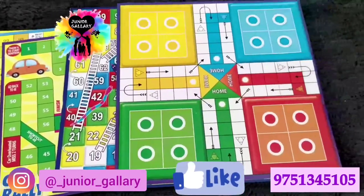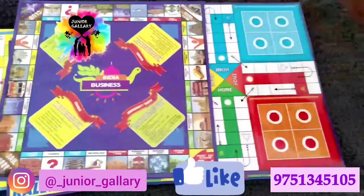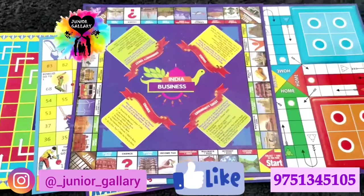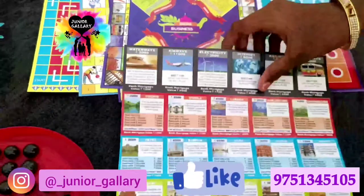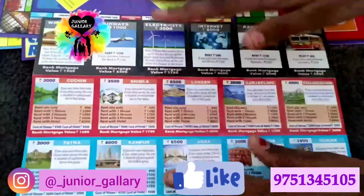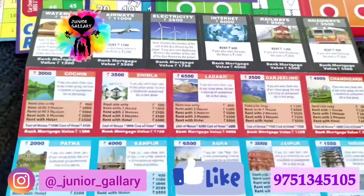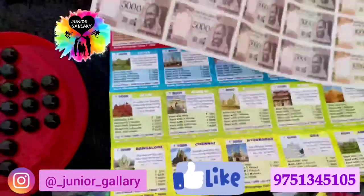Fifth is the Ludo game. Sixth is the Business game. Seventh is Brain Vita. Business cards have been provided in this box — you can cut them and play. Duplicate money is also provided, which you can cut and use to play.